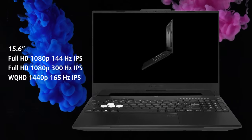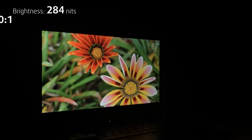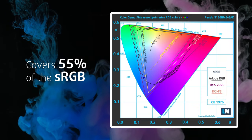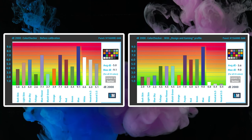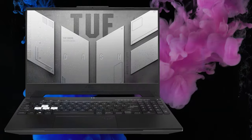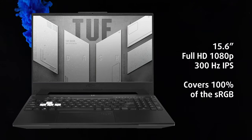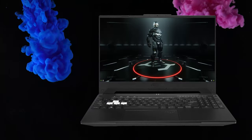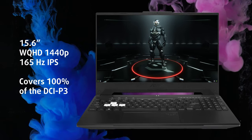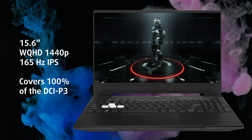There are three display panels to choose from. Even the base variant has a 144Hz refresh rate — it's an IPS panel with great viewing angles, and its brightness maxes out at 284 nits. It's not very accurate in terms of colors out of the box, but things improve with a design and gaming profile. For professional color work, the 300Hz variant covers the full sRGB color gamut. There's also an even better option: a 165Hz panel at QHD resolution that covers 100% of the DCI-P3 gamut, which is impressive.